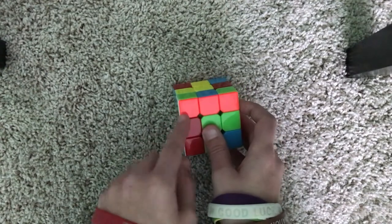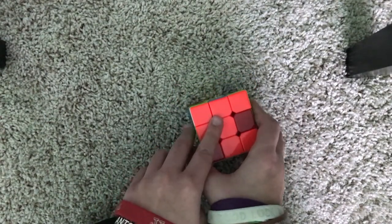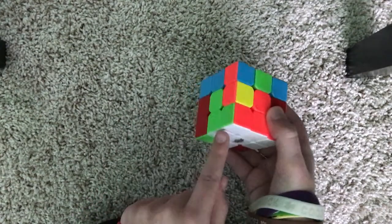Now we can solve it from here — it's orange, so we match it to the center and then do our left trigger to get it into place.